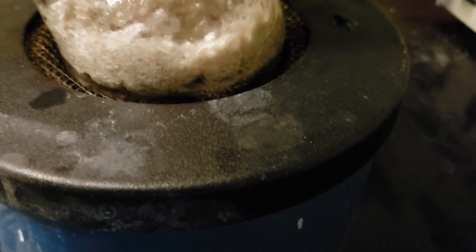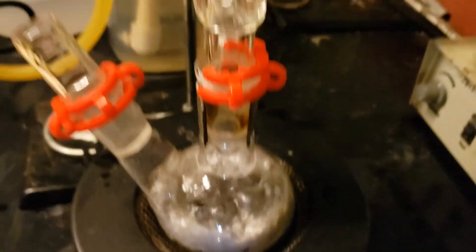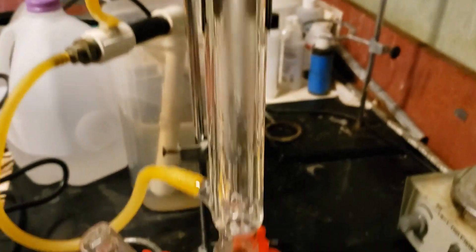The reaction mixture is then brought back to the heating mantle and refluxed for 20 minutes. During this time, I had to switch from my new non-stirring heating mantle to my stirring heating mantle.